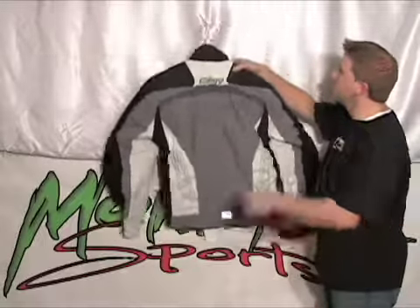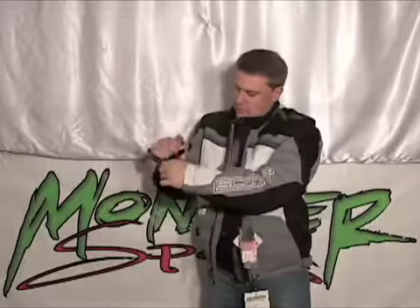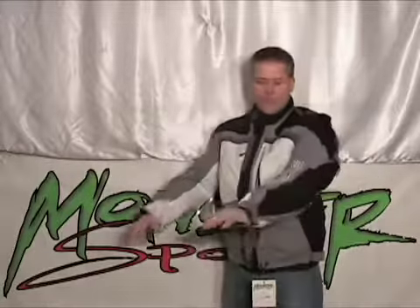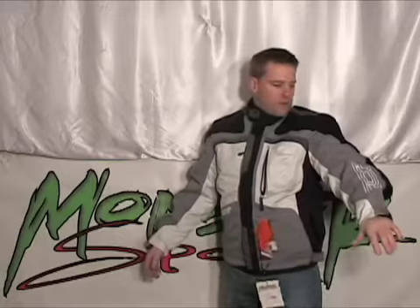Just to show for size — this one is a large. I'm at about 5'11", 180 pounds, so probably about the proper fit for this type of jacket for me. These jackets retail for $229 and they're on sale at Monster Sports right now for $149.99.